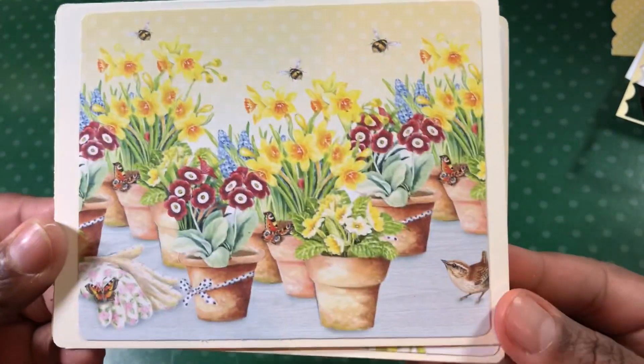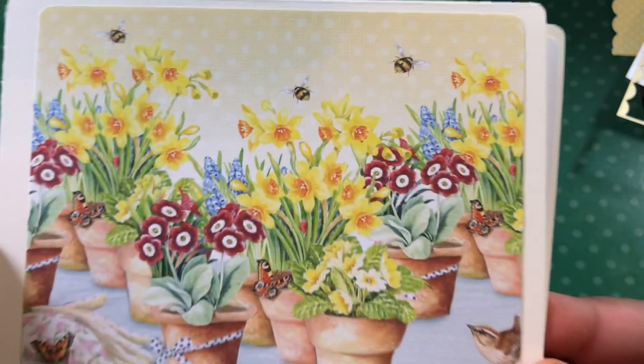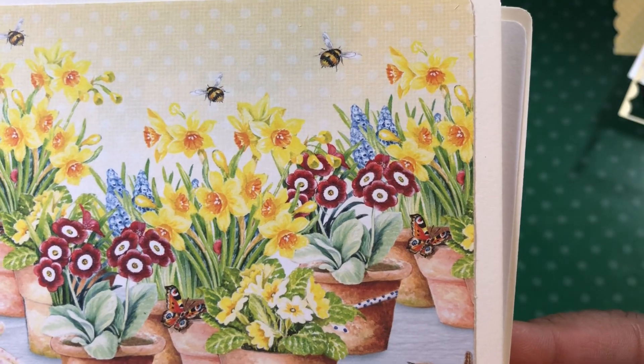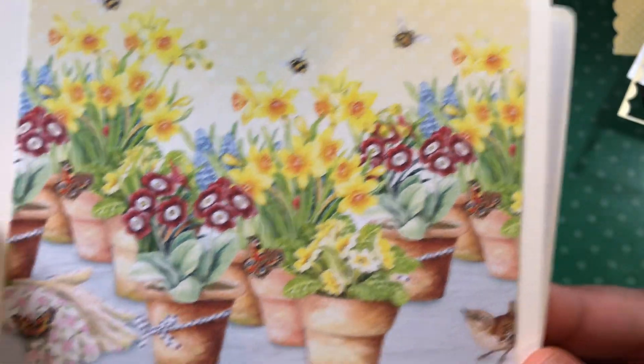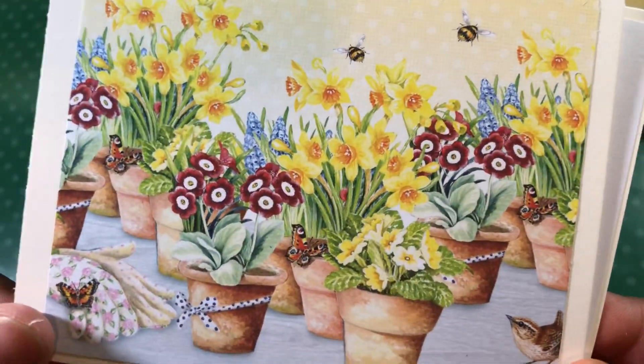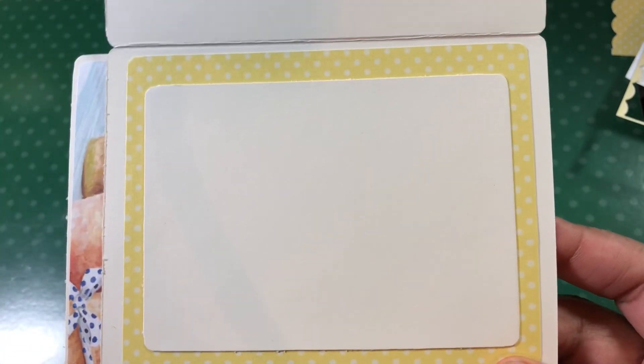So first of all, let's start off with the cards. Now I didn't put any sentiments on them, because I don't know what I want them to say yet. I just knew that I wanted to use these pieces. I made one card to go this way — this is one of those pieces from the Hunky Dory collection, and I cut it down. There are all the daffodils in the back. The little gardening gloves — I just thought that was so cute. And then on the inside I just used some of that polka dot paper, and then a cream piece to write on again.